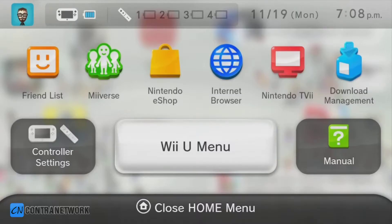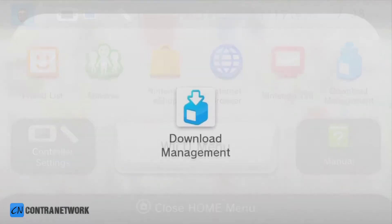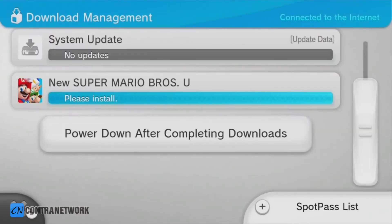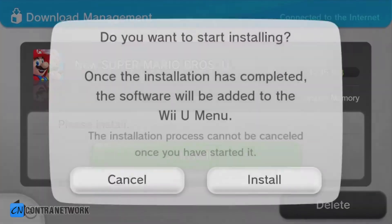To monitor your progress, just select Download Management from the Home menu. Once completed, choose Install and follow the remaining on-screen instructions.